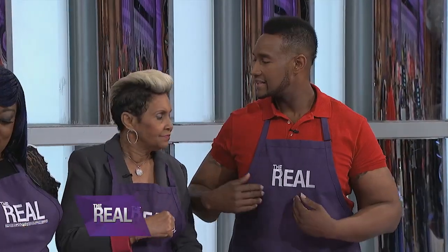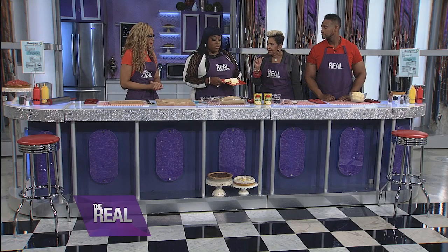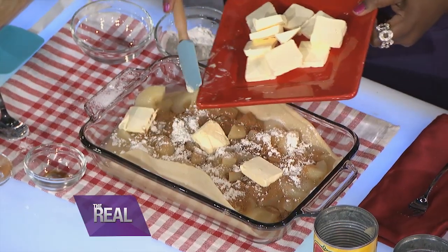He can't do without mama. That's right! Now, you cannot make a real cobbler without butter. Do you use real butter? Real butter. Yes! It's better with butter. And how much do you use? As much as you want — a stick and a half in this cobbler. A stick and a half? Yes. Well, let me just dump it on in there.